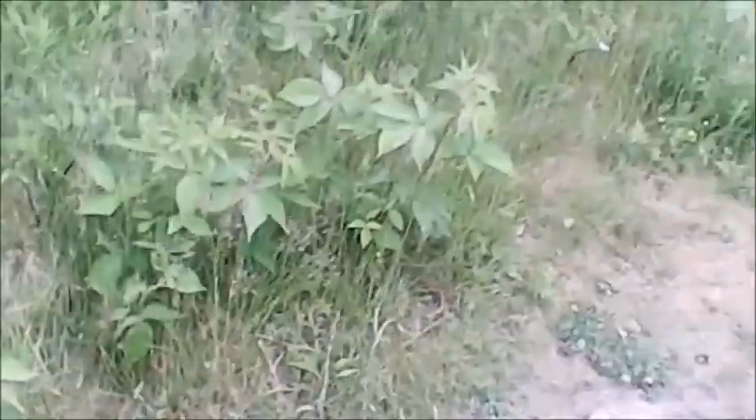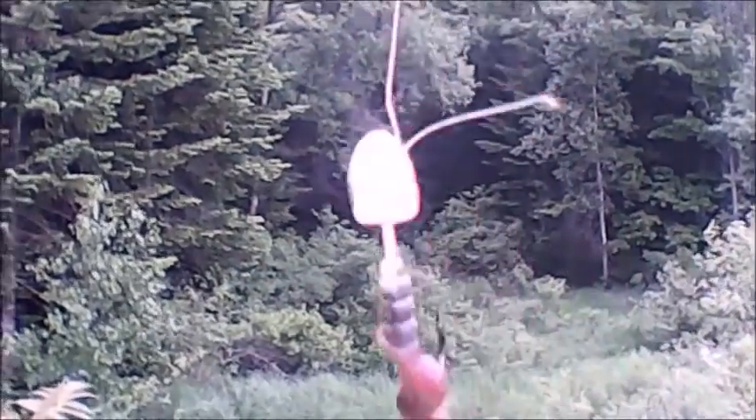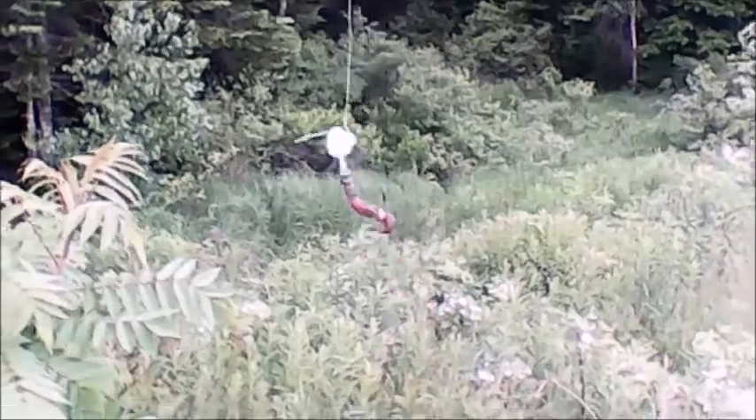I got some of the frogs with my Benjamin Vantage Nitro Piston air rifle — I shot them with that. And I caught some of the frogs with just a jig hook and a worm on it. So simple, no other gear on it. Worms work for frogs.